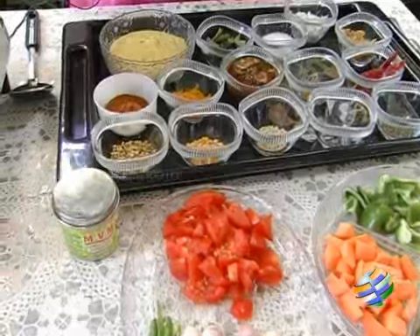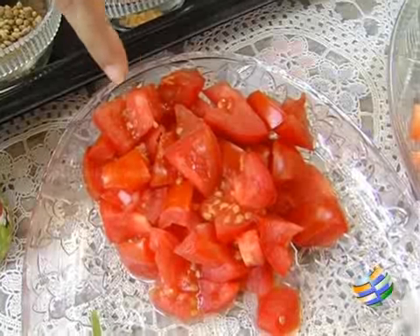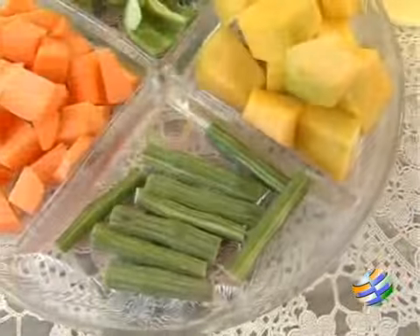Today we are going to make masala sambar. The ingredients are: we will be requiring 2 cups of shallots, 2 green chillies, 2 tomatoes, 1 capsicum, 1 carrot, a small piece of pumpkin, and 1 drumstick.